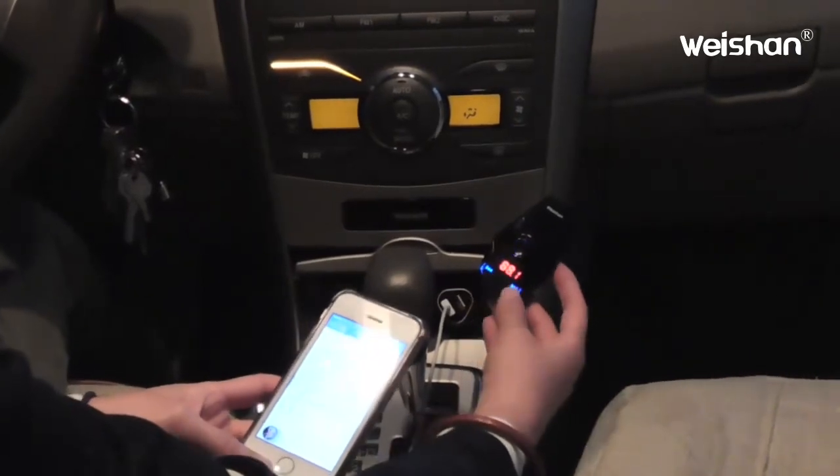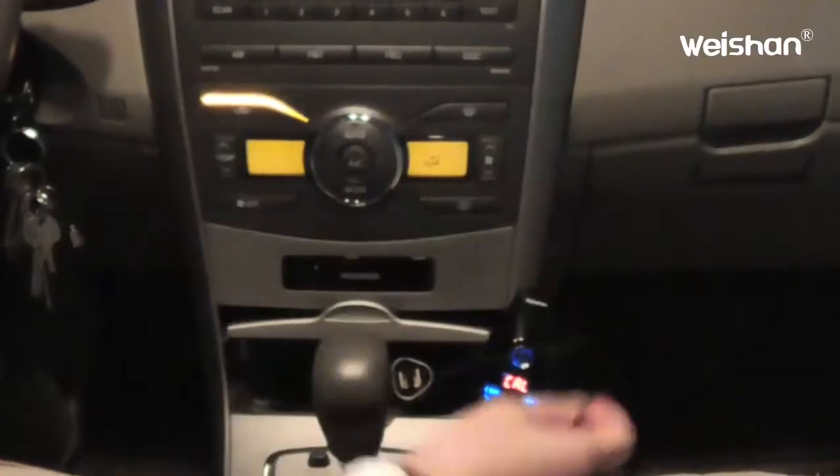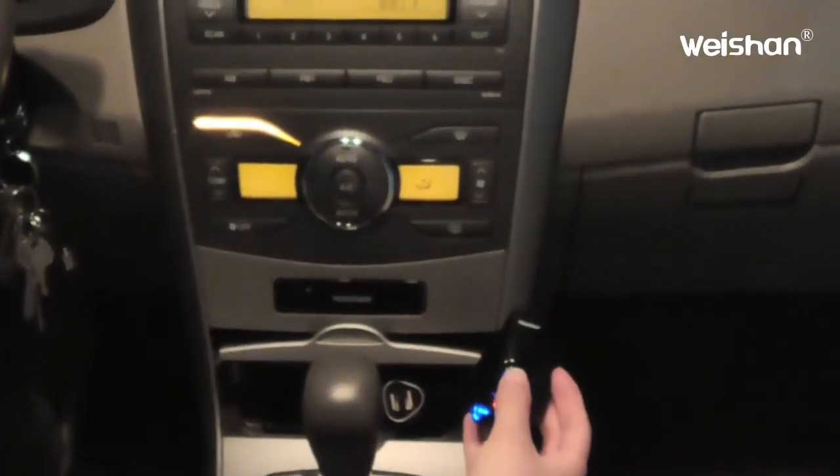This button is for volume adjustment — three, six, seven. And to answer the phone, just press this button.